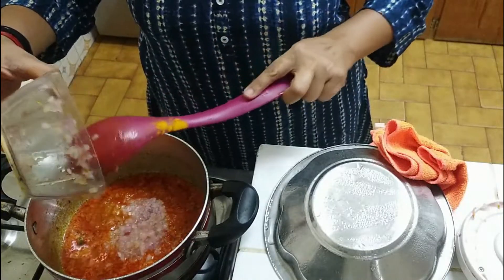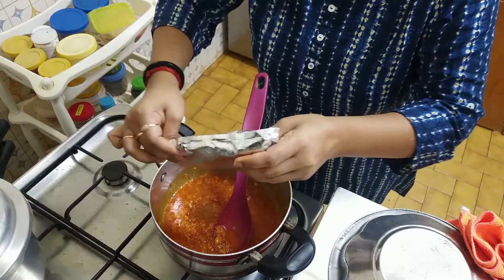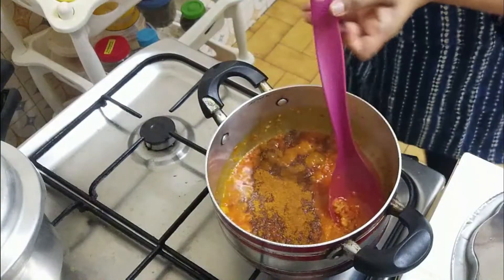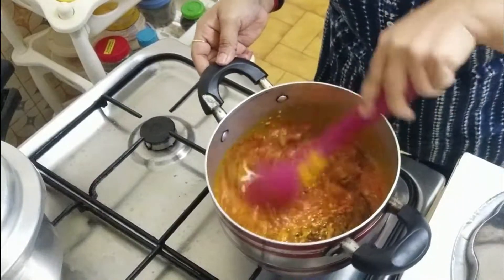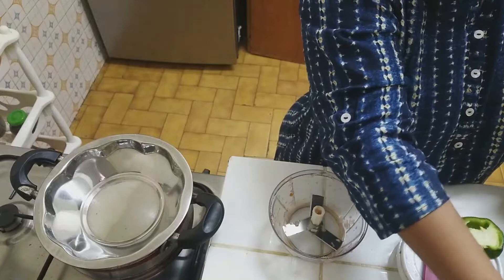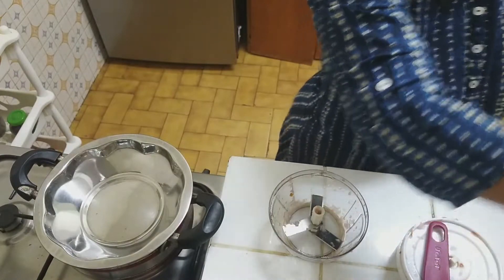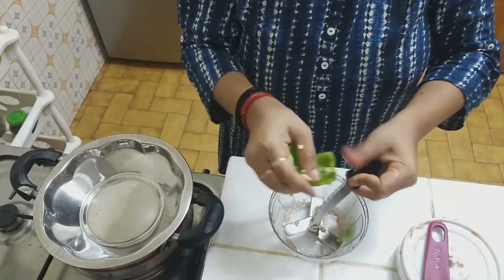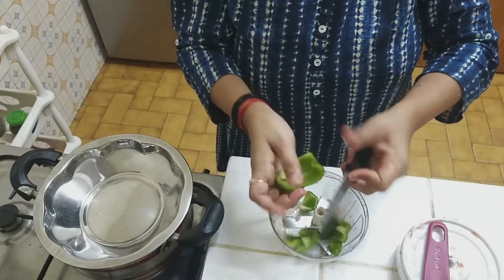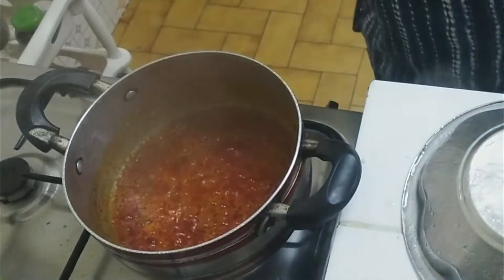I will add the onion and mix it. Now I will add some Pav Bhaji masala. Now I have taken a shimla mirchi (capsicum). I will chop it up — we will cut it in cubes. Now we have chopped the shimla mirchi and will add it.